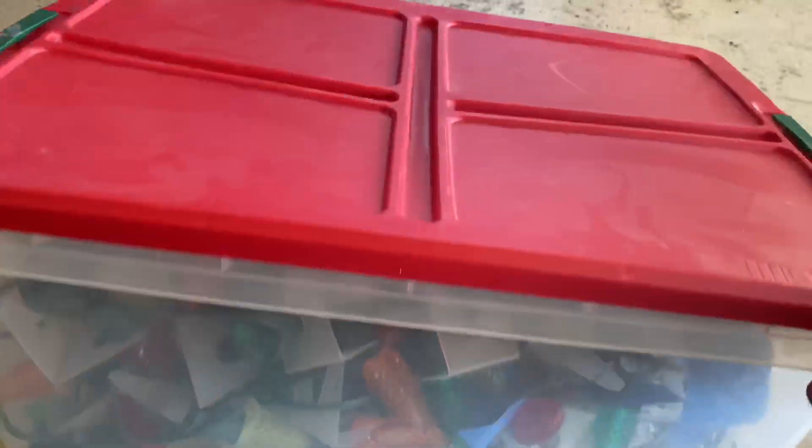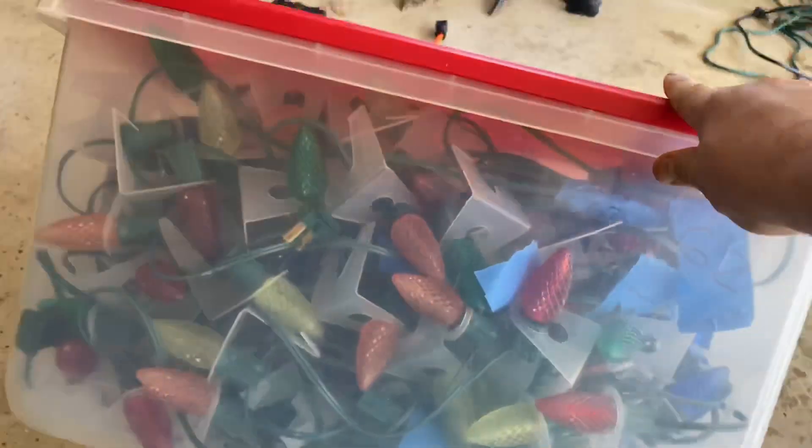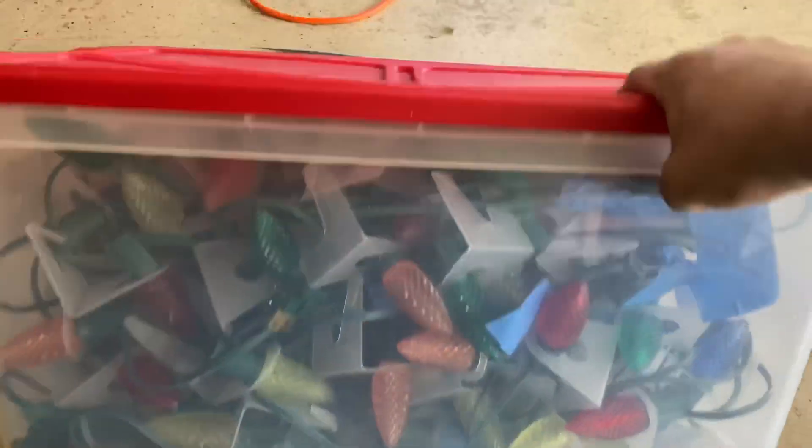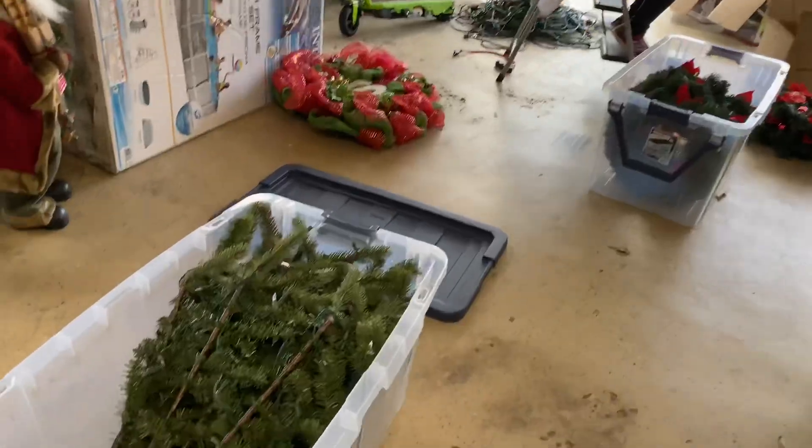This is wild. This little bin holds everything with tabs for the whole front of the house. It's pretty crazy — check this out.